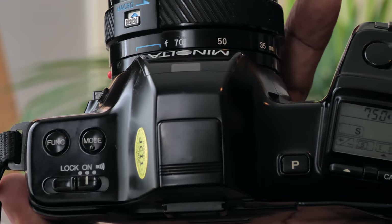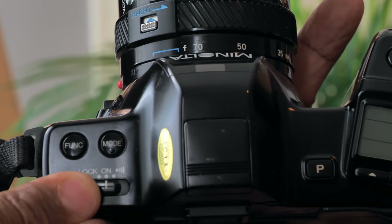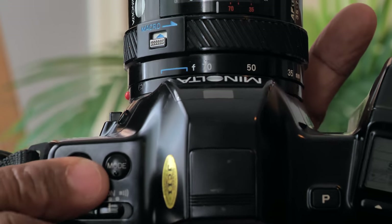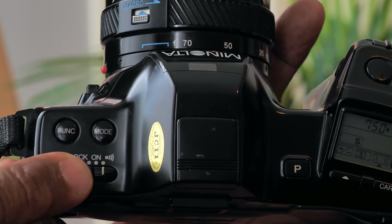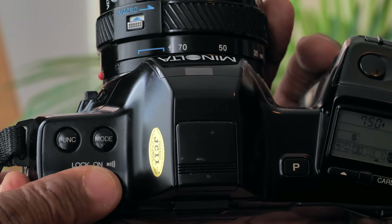Let's look at the body. This is the Minolta 7000i, successor to the 7000, which had autofocusing that didn't work that well. This autofocusing system works really well. On top you have your sliding power switch. The first position turns the camera on and you can hear the autofocusing system kicking in right away. The second setting makes the camera beep when it autofocuses — that beep we're all used to hearing nowadays. This is probably the first camera that had that.